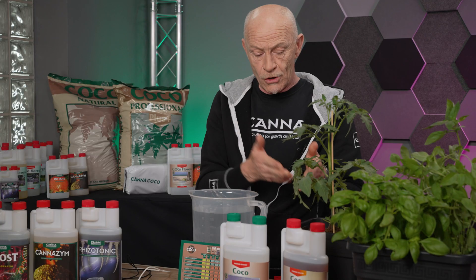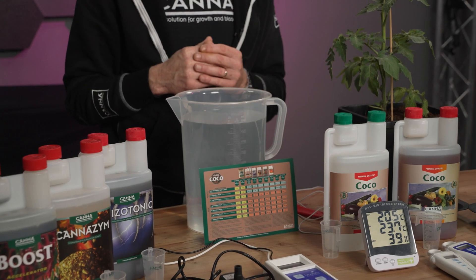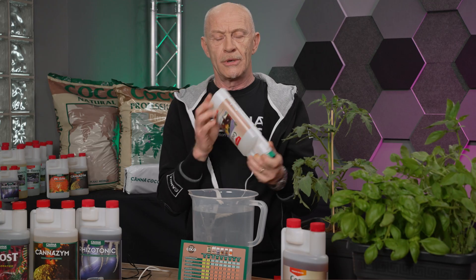On that grow schedule, you can see what you have to add to your solution. We always start with a mineral nutrient. Because we grow on coco, we have two bottles — coco A and coco B. Experienced growers can add the right amount to the stock solution immediately. But for a starter, we recommend adding 80% first and at the end the last 20%, so they never overdose the solution. We start shaking the bottles. It doesn't matter if you start with A or B, but always shake it.